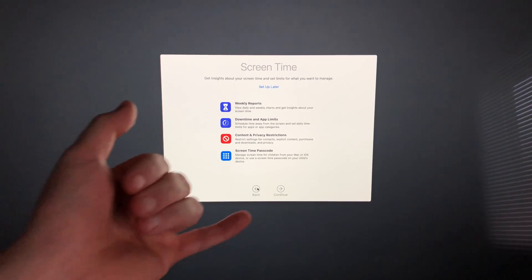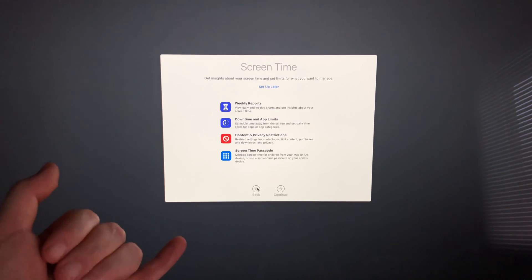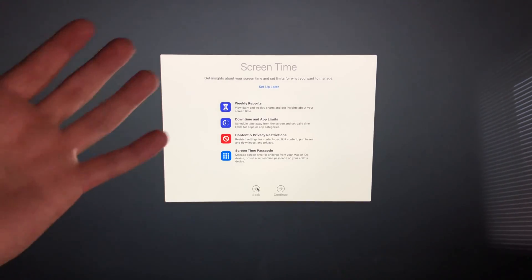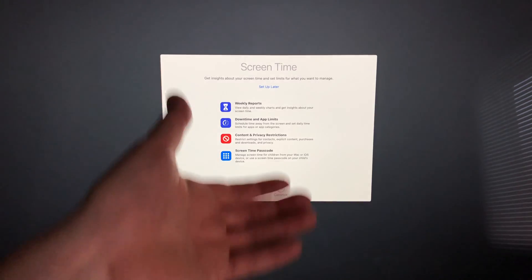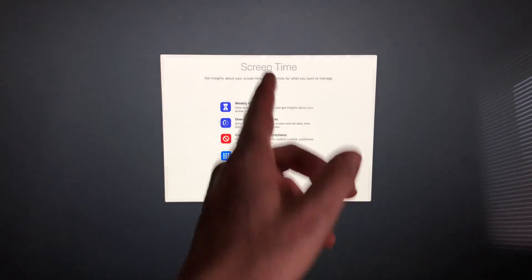This part is all about Screen Time. I would suggest setting up Screen Time if you have kids, because you can set up a lot of restrictions, or if you want to measure how much time you spend on your Mac. However, if this is your personal Mac and you don't care about those features, go ahead and set it up later — I'm going to click Set Up Later.